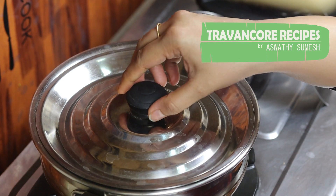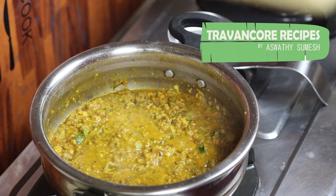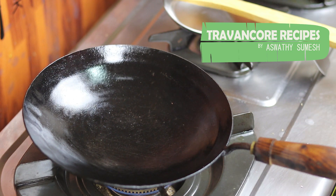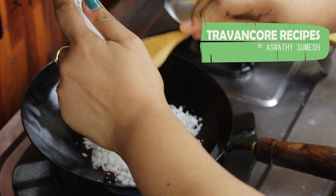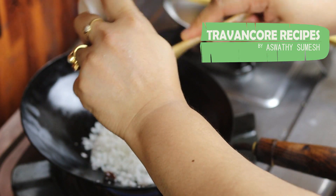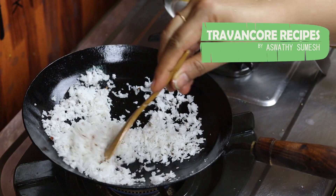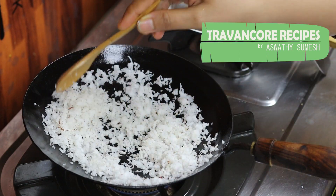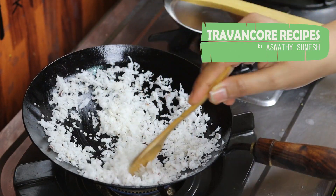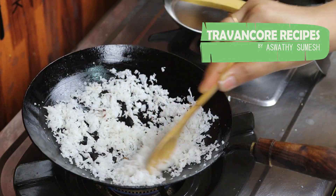Now we will cook the curry and cook the rice. We will cook it for a bit. Add 2 teaspoons of tea. Let's mix it up — I don't need to mix it up. This is a brown color.